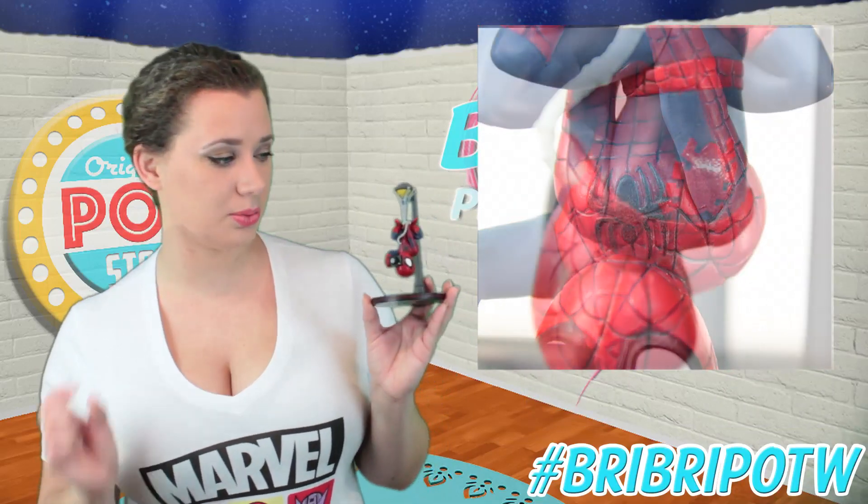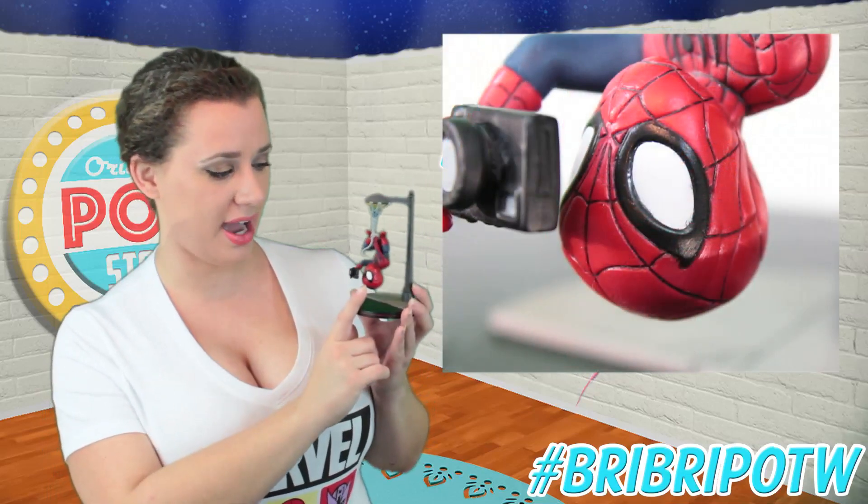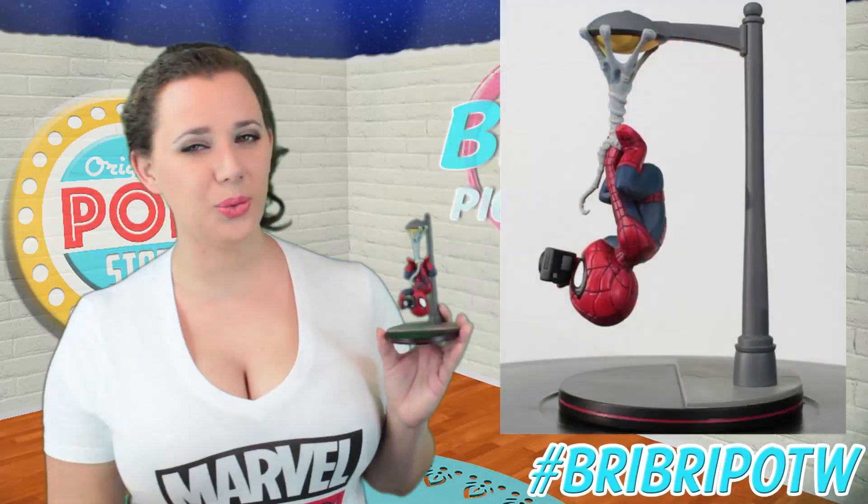The actual Spider logos on the front and back look fantastic — they're raised just a little bit and painted really, really well. I love the mask; it has a really nice shape to it. The eyes are done very well and very cleanly, and it even has a cute little bump where his nose is, which is adorable.